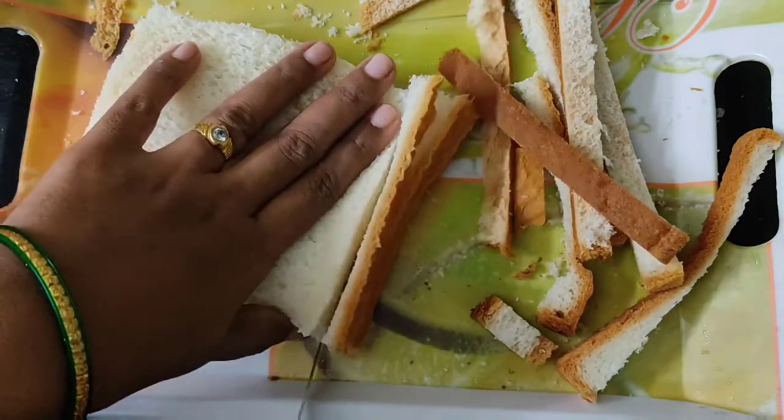When you try it, don't forget to post it in our comment box. Now let's start preparing the sandwich.